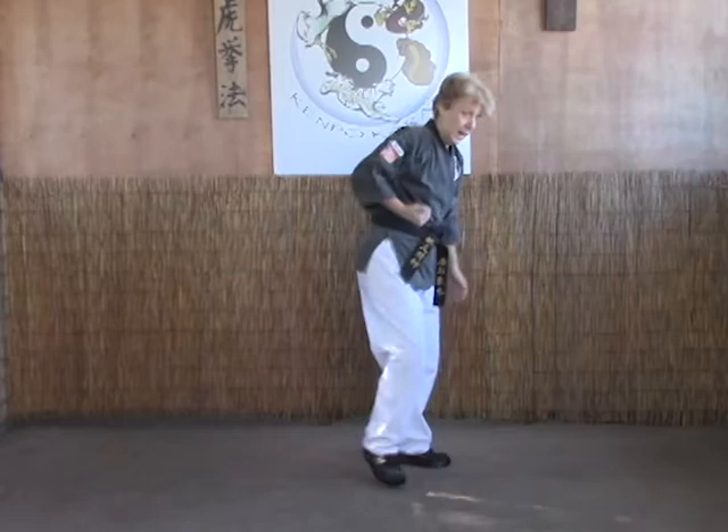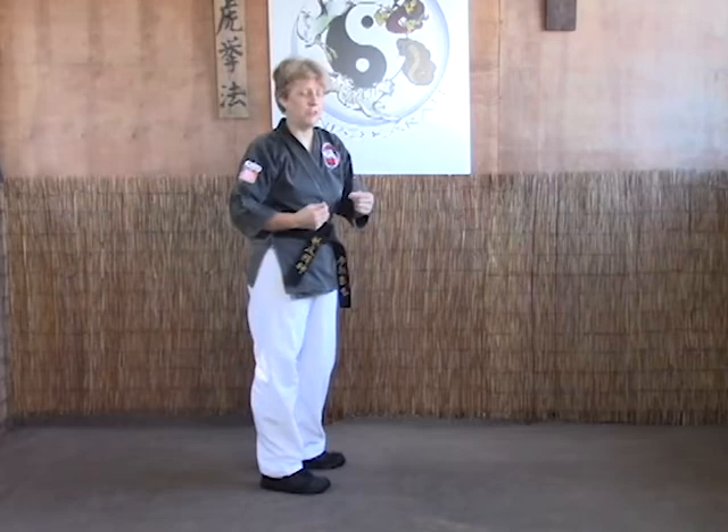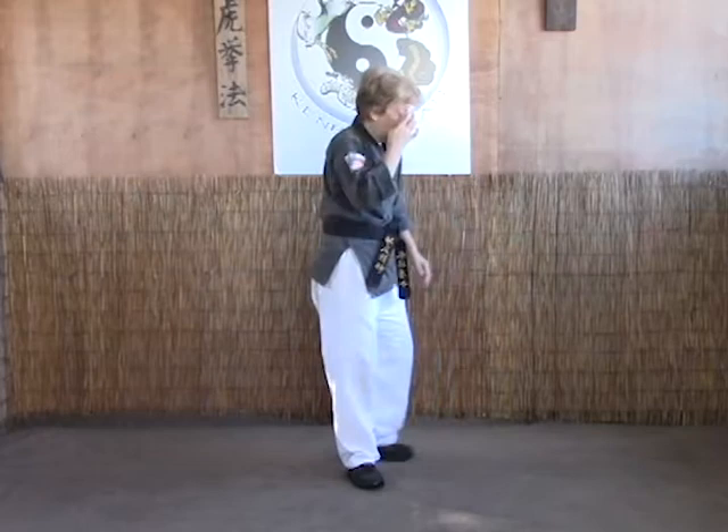One, two, three. The B version — there are two different ways to do it depending on which one you like. The first way is elbow, elbow — basically like the A version except with just elbows all the way through, soft bow to soft bow.